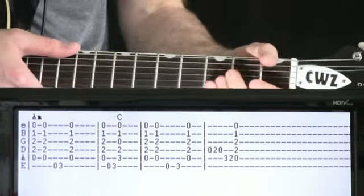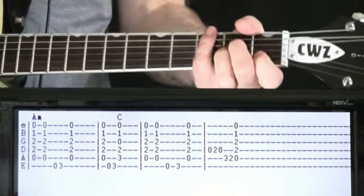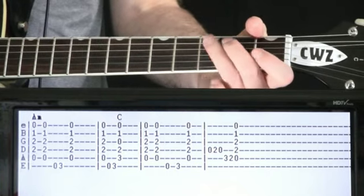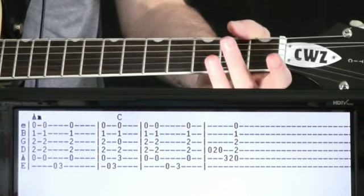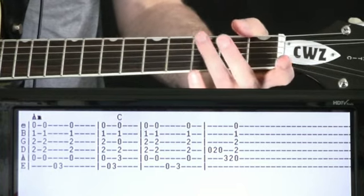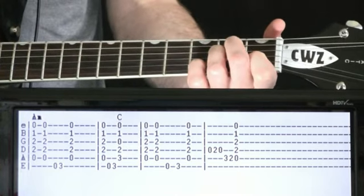All right, the next time through, everything's going to stay the same — those first three measures, just like we did the first time. But at the end, we're going to add a little something extra, a little bit of a scale, where instead of doing the basic ending, we're going to do a hammer-on, pull-off there on the D — open to two, back to open. Then we do a D scale with three, two on the A string, and then come off to that A minor chord.